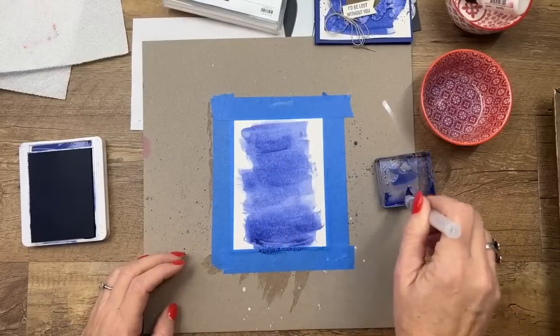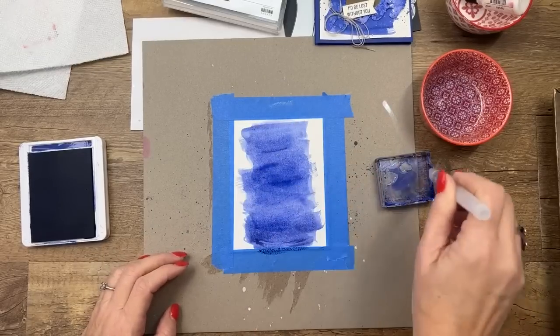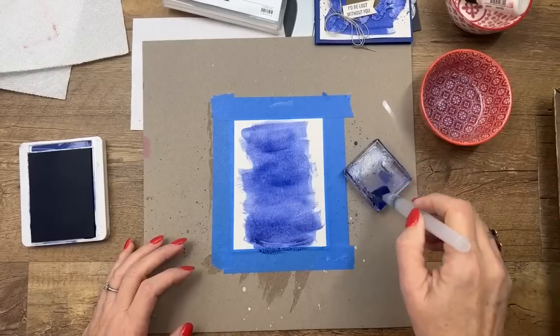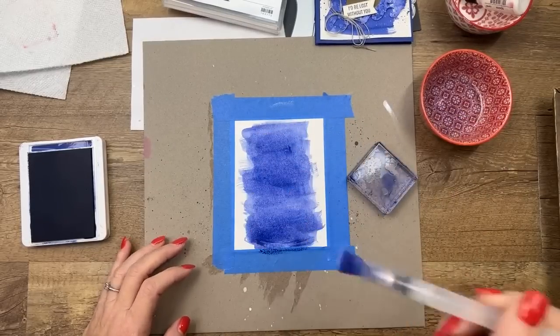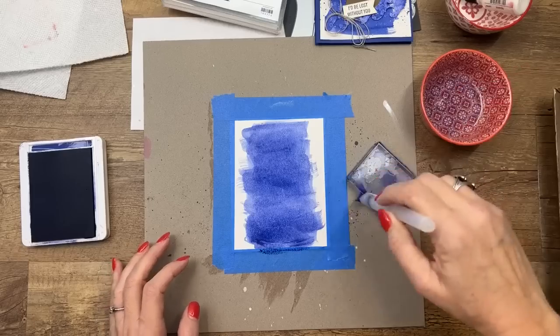The more water you use, the less dark and intense it'll be. So you want to use more ink and less water.